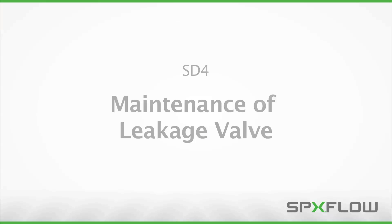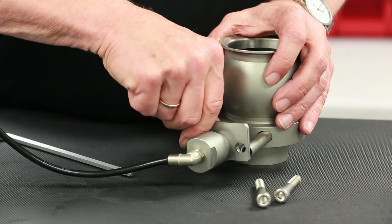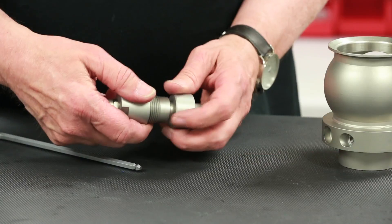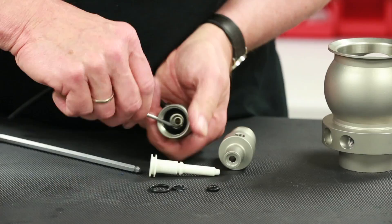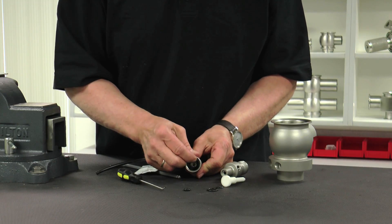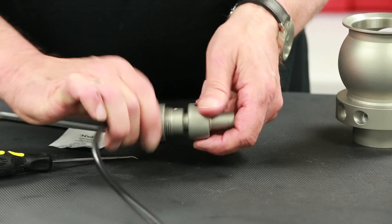The next sequence will show you how to change the seals of the leakage and CIP discharge valves. For illustration purposes, we are only showing the maintenance procedures for one of the two valves on the SD4, since they are identical. Remove the screws and the bracket holding the leakage discharge valve in place. Next, remove the leakage discharge valve and unscrew the top cover. Extract the piston from the housing and remove the O-rings with a pick. Remove the gasket and O-rings and discard. Apply a thin layer of grease on the new O-rings and gasket and install. Assemble the leakage discharge valve to the valve body and tighten the screws firmly.